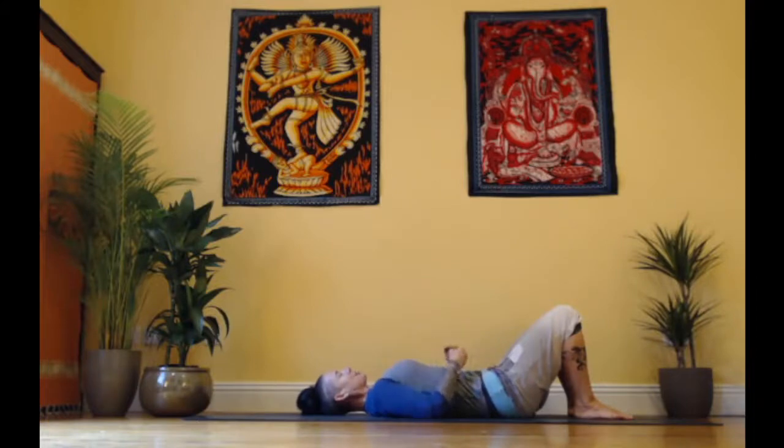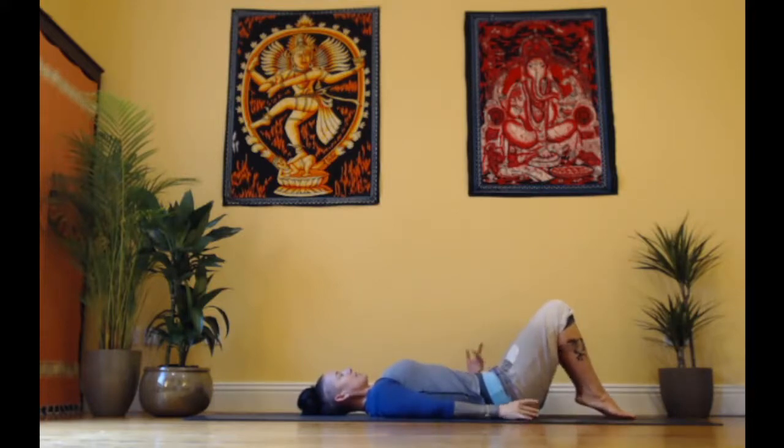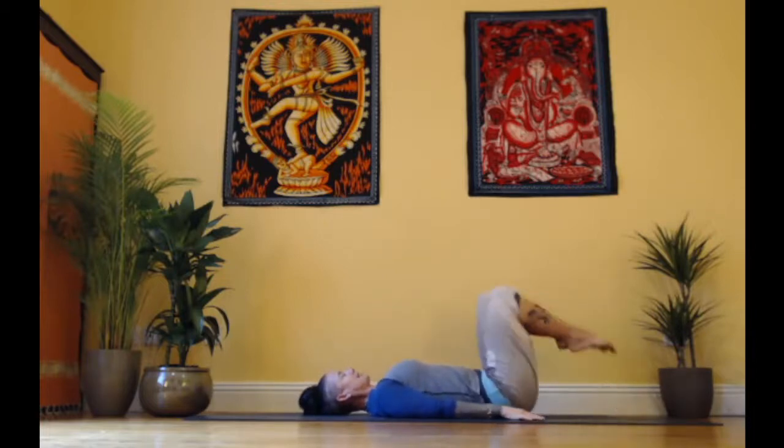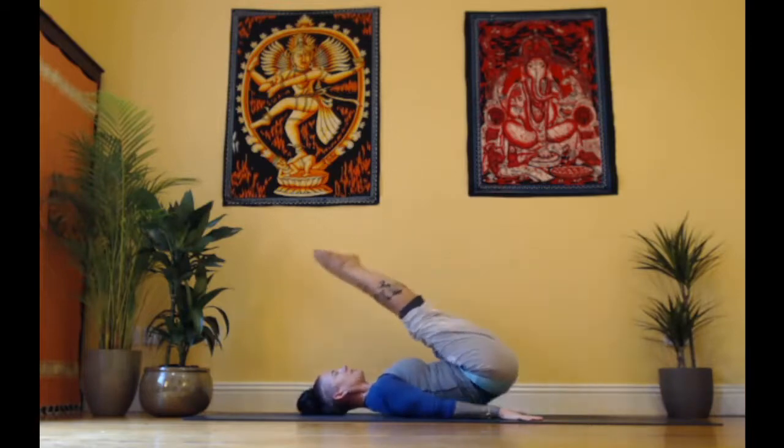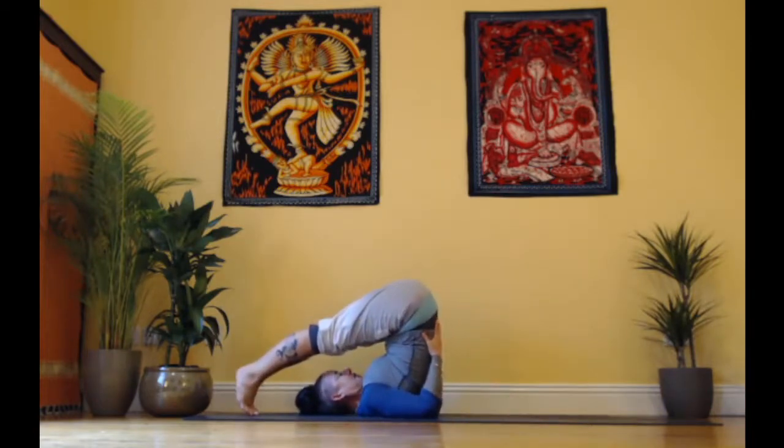This action of engaging here is called bandha, or locking in of the energy. What this also does, as well as locking the energy into the body, is support and strengthen us as we kick the legs over. I would advise that you don't use momentum — I'm much more a fan of control. However, if you need to use a little bit of momentum, make sure that your head is steady. We're lifting the legs up, lifting the pelvis up, and then taking our hands to the lower back.